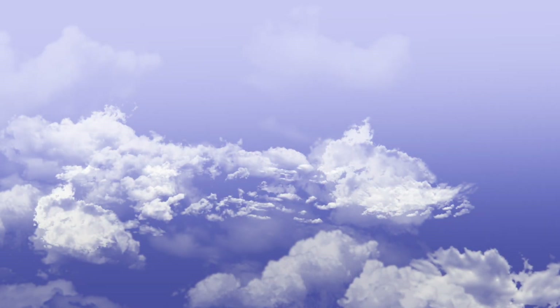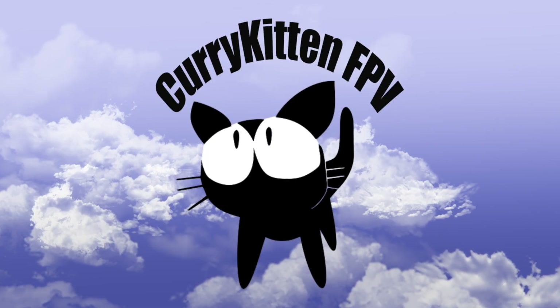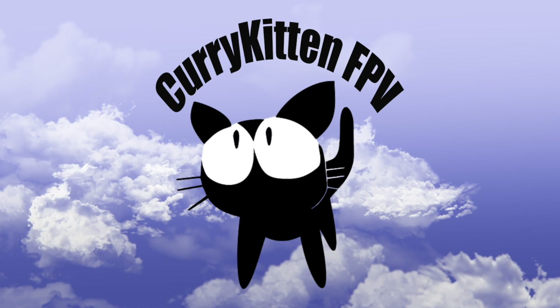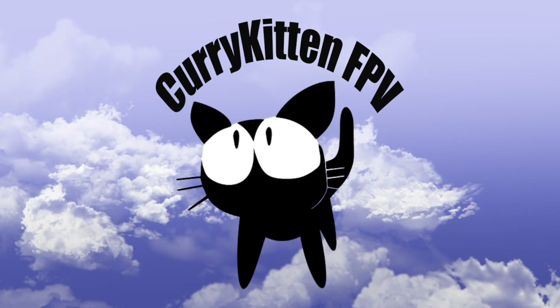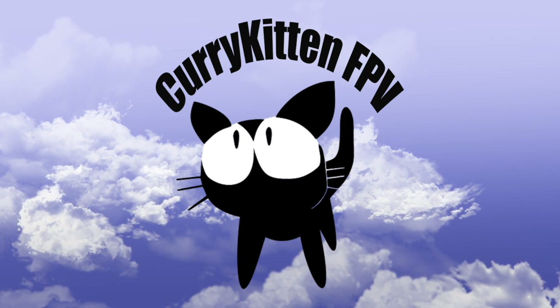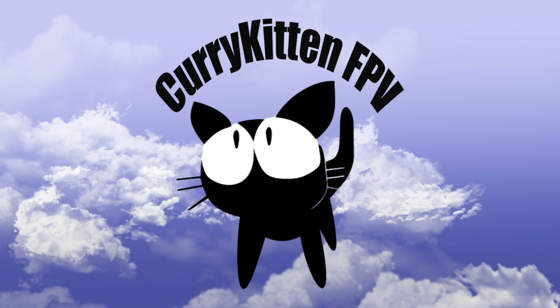There'll be links below to where you can check it out in more detail, and I'll include links to receivers that are going to work better depending on the model you have. Anyway, I hope that was helpful and I'll catch you in the next video. Bye for now. And if you liked what you saw, please consider subscribing — and check out the link to my blog for a variety of ways you can help support this channel.